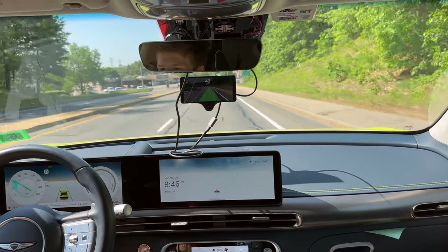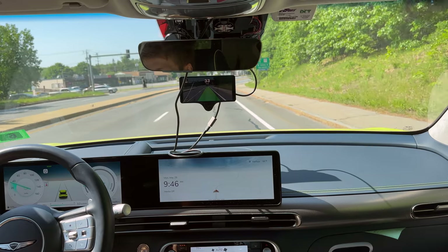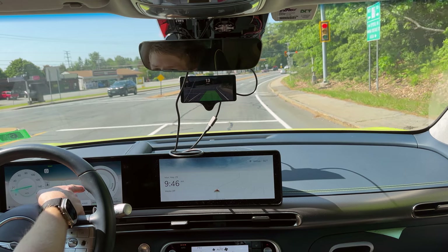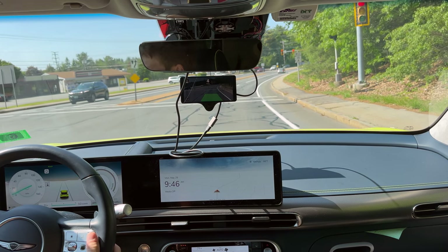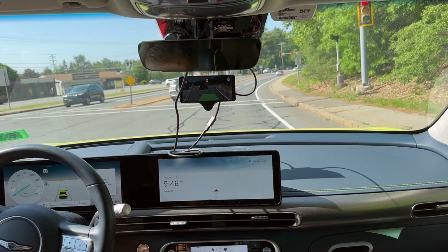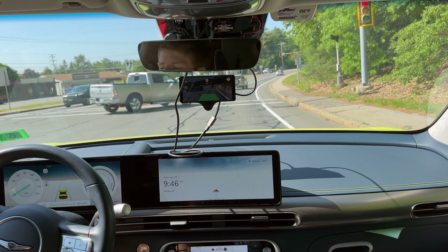I actually gotta disengage it — you can see on here how much regen we're getting, and we were not getting anywhere near that level of regen with OpenPilot on.